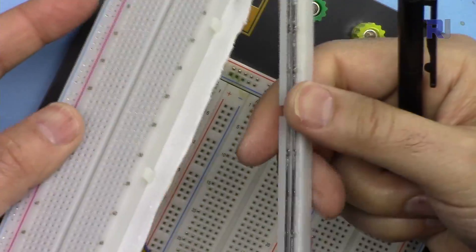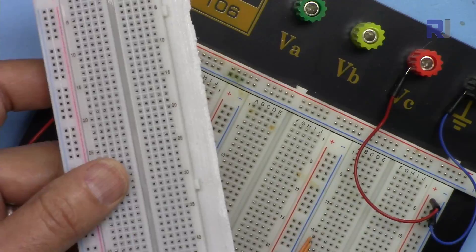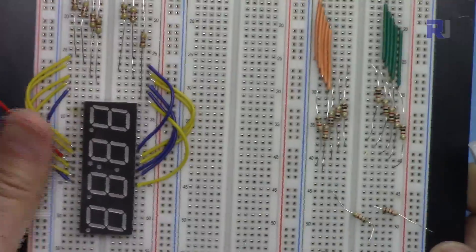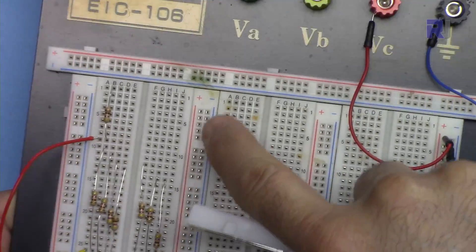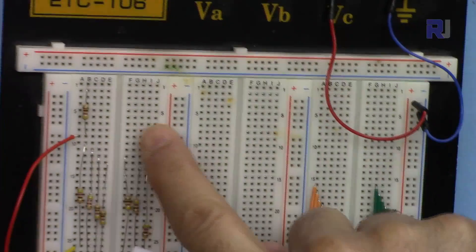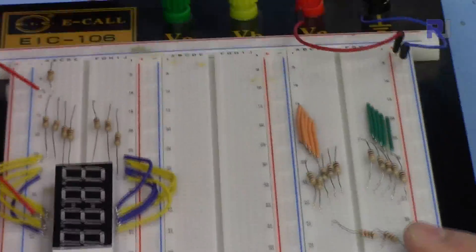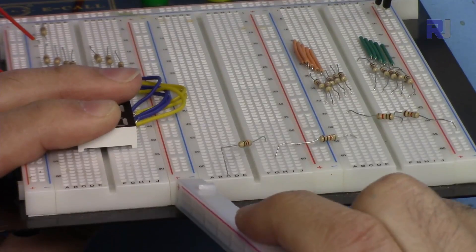Here I have removed this power rail piece, and you still have those connecting points where you can connect components. You can remove the other one as well and connect the breadboards together the same way. Now as you can see, between these two breadboards we have only one piece of positive and negative rail — because one was removed — so you have something like this, and if you look from the side you will see only one of these pieces, not two.